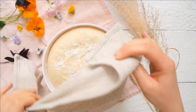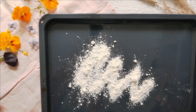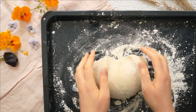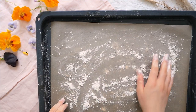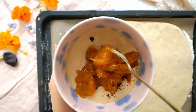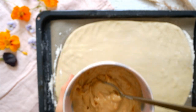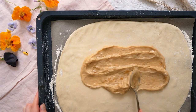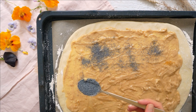Once your dough has doubled in size and is super fluffy, knead it again briefly on a generously floured surface and roll it out onto a sheet of parchment paper. Then combine your peach jam or compote with some white almond butter, vanilla, and optional sweetener and spread it onto your dough. I combined the two fillings because it makes the mix less runny and way less messy when forming the bread. If you like the extra flavor, sprinkle some poppy seeds on top, then roll up the whole thing.